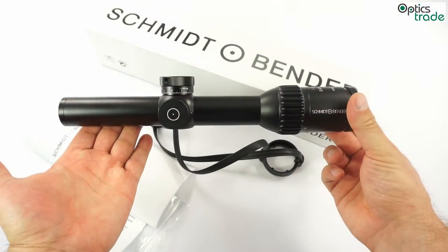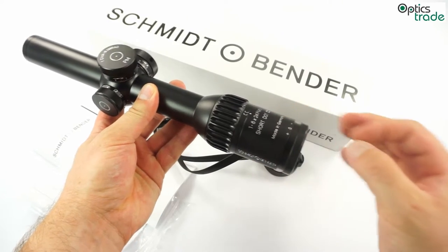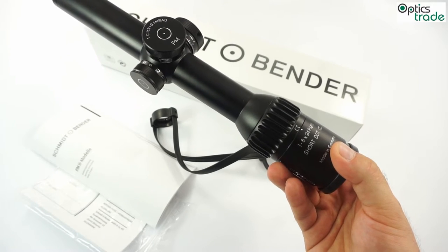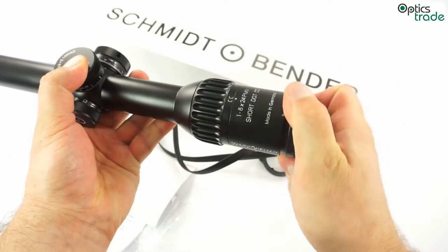It is about 30 centimeters long, not too big, and it has a really large eyepiece. It's not sensitive to eye position, so it has a really good eye box. It weighs approximately 680 grams and also has a fast focus eyepiece.